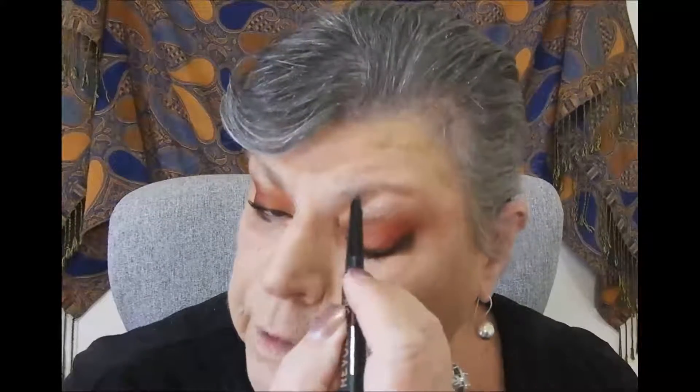Okay, eyebrows. It's the Makeup Revolution Eyebrow Pencil — did I say eyelashes? No, eyebrows.